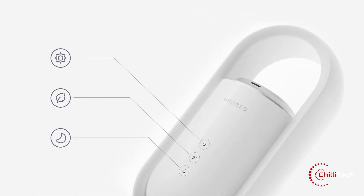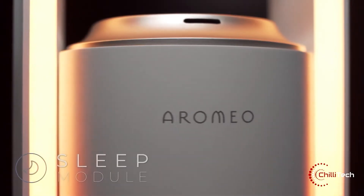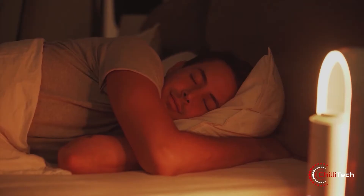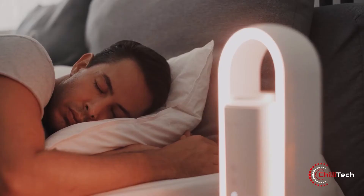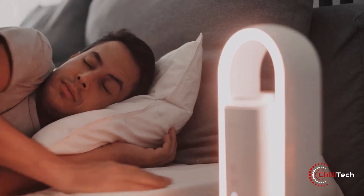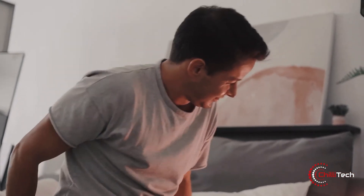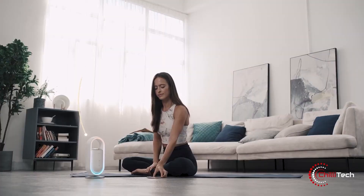It's a smart mood light and an essential oil diffuser complete with a mindfulness app. It's so easy to get started. A Romeo Sense comes with three easy to use preset modules: sleep, relax and focus. All you have to do is push the button and enjoy the benefits. Let your senses travel to wonderful destinations while not having to leave your own room.